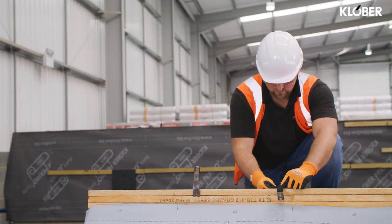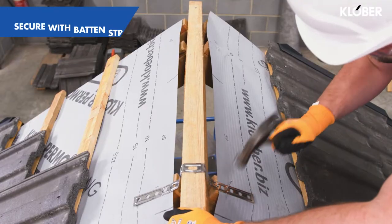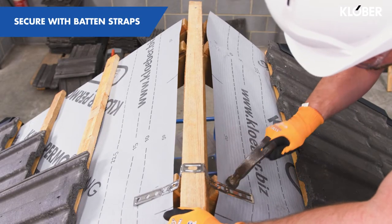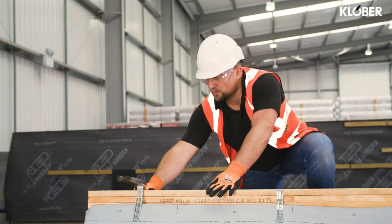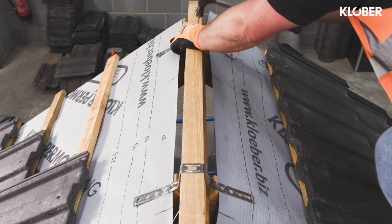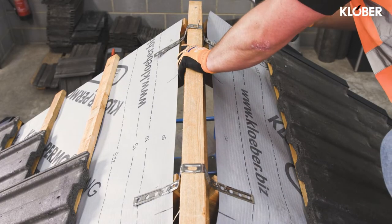Use the stainless steel batten straps provided to secure the battens in place and fix twice to rafters on both sides using 30 by 2.65mm stainless steel ring shank nails. The built-up battens should be nailed together through the holes in the top of the batten strap using 65mm galvanised steel nails.